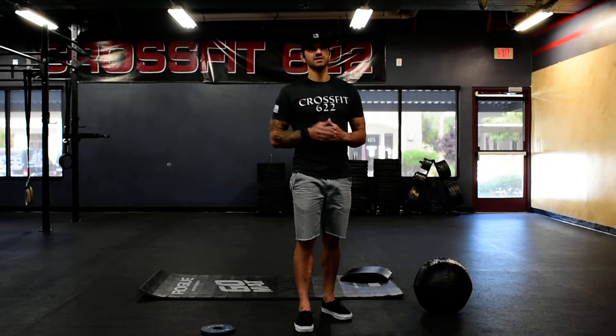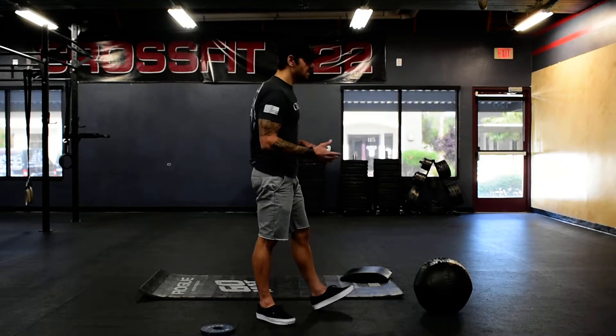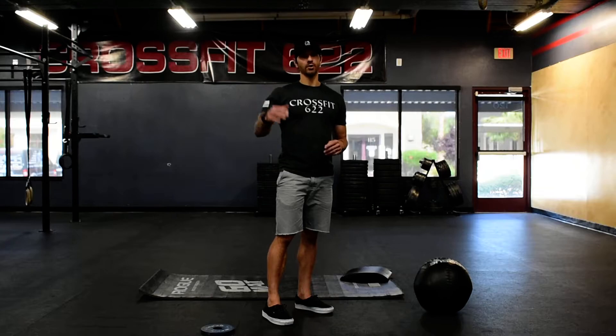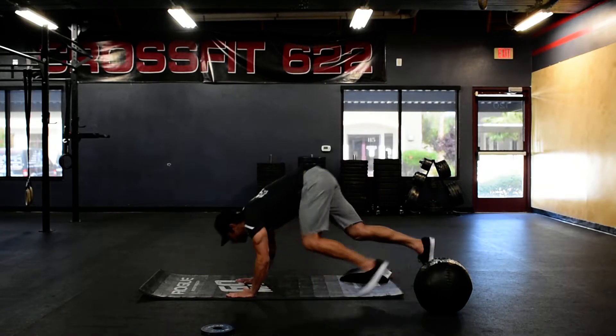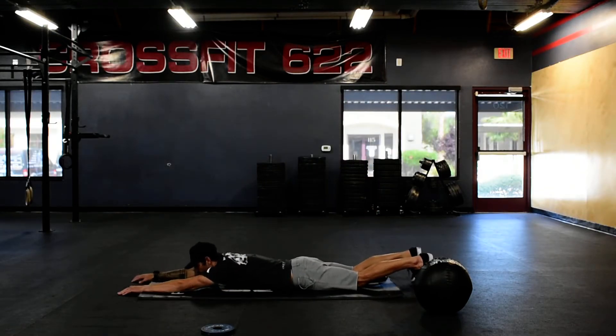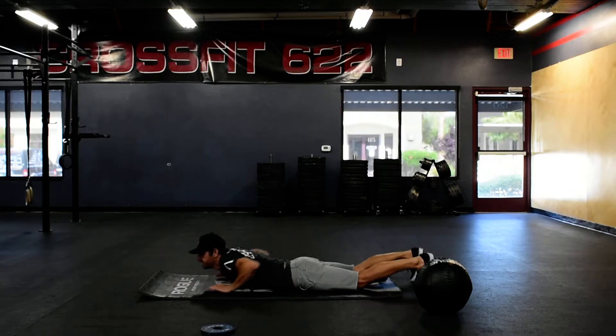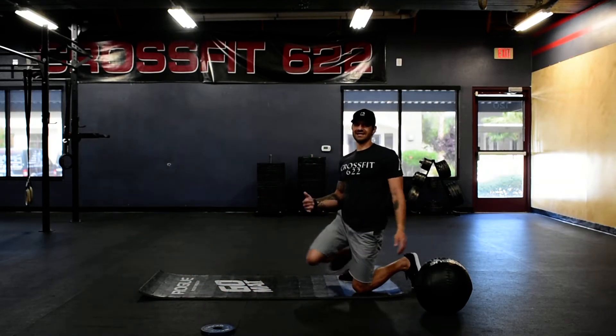Five sets. We've got five supermans — superman holds. When you do these superman holds, we want to hold five to ten seconds per each rep. You'll be on the floor, just going to lift, squeeze the lower back, squeeze the glutes, holding for five seconds. If that's too easy, go ten seconds.